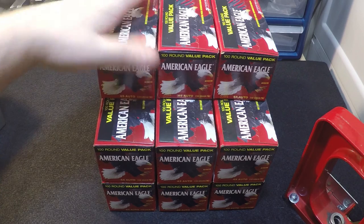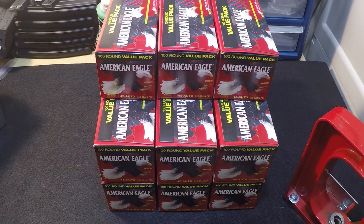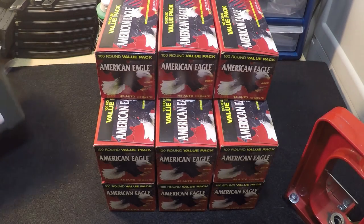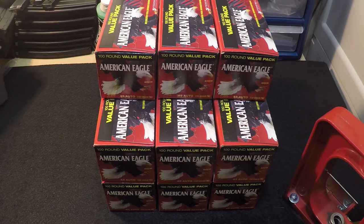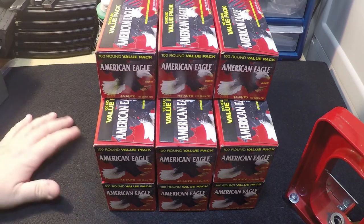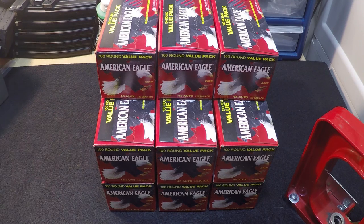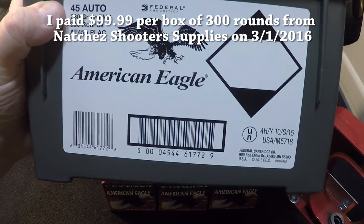This ammo is also still on sale at Naches Shooting Supply, which is where I got this. Naches right now is charging $109 for one of these, and you'll get $30 back. So you pay $109 and get $30 back. There might be a better sale, or there might be no more sales — it's up to you. When I bought these on March 1st, I bought 5 of them at $109.